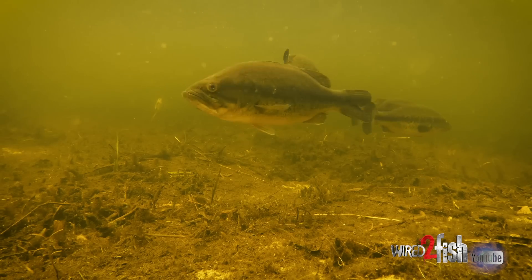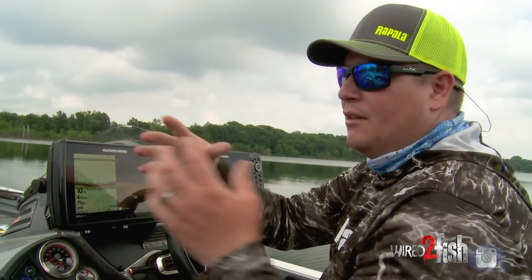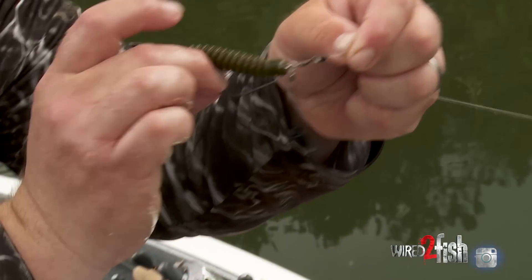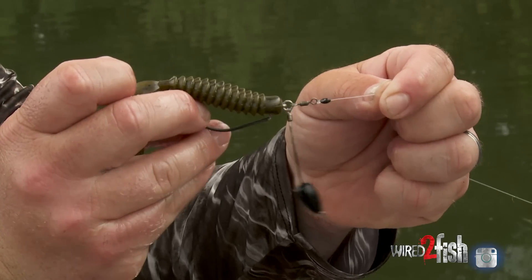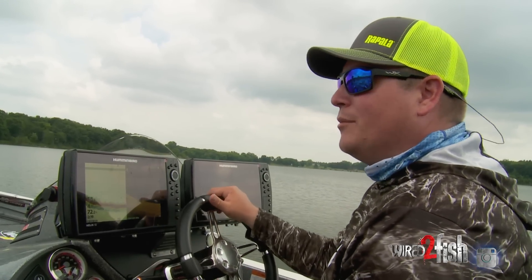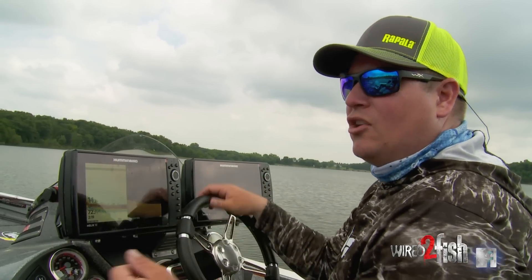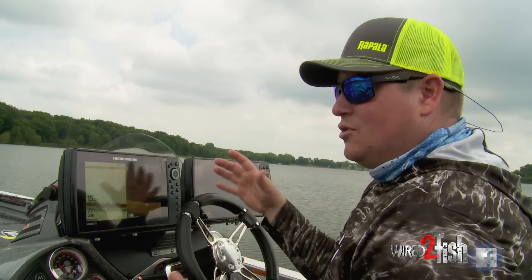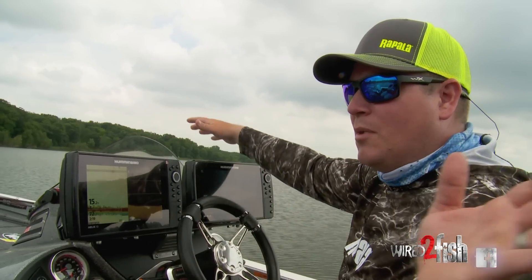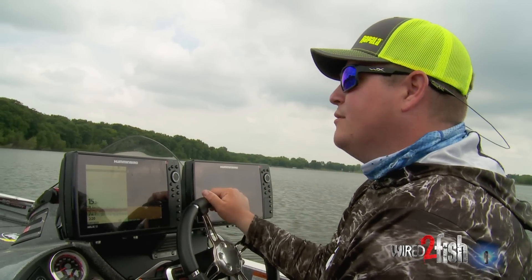A couple weeks ago those big bass were sitting near those bluegill beds, darting out and grabbing a bluegill when they wanted to, but they're basically following the bluegills out a little bit deeper. I'm gonna start with a Tokyo rig — it's a cool new presentation that presents a plastic in a way that bass have not seen before, and from previous experience it works really well. This is a situation where I'm not gonna throw a horizontal bait like a crankbait or a swimbait. I'll use those when fish are more spread out, but for now I'm gonna start with a vertical presentation.